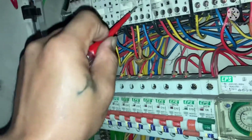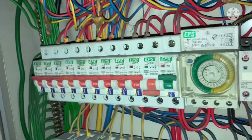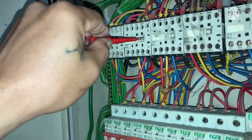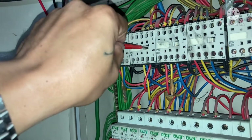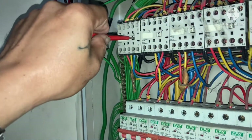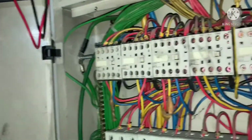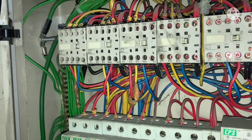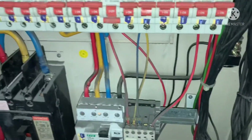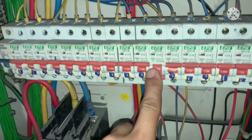Ayan, ito. One, two, three. Subukan pa natin yung dalawa. Ayan. Para magdali lang. Okay. Ngayon nakita na kung anong line ang may damage ito.